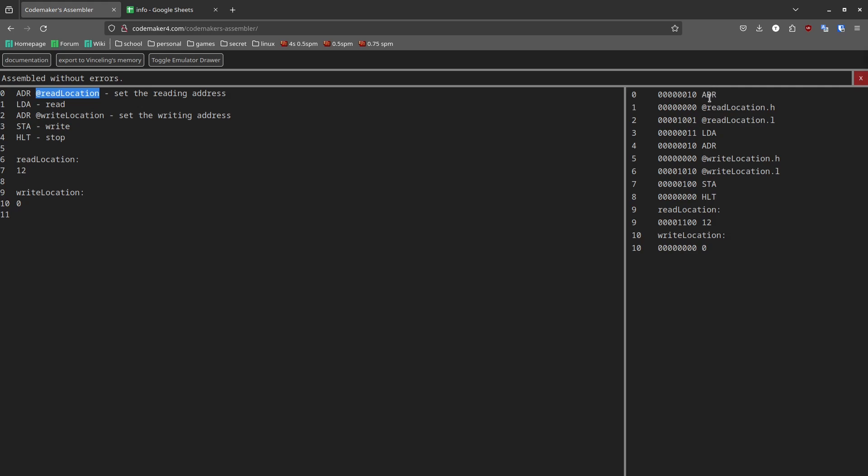Specifically: first the ADR instruction, then read location's higher half, then read location's lower half — because that's an address, so it's going to be 16 bits. Then there's the LDA instruction, which is just one byte. Then again ADR for write location, then store, which is also a single byte. Then a halt instruction. Read location, as you can see, is a label — anything with a double colon at the end is a label.